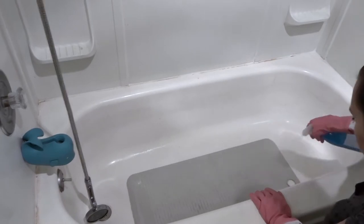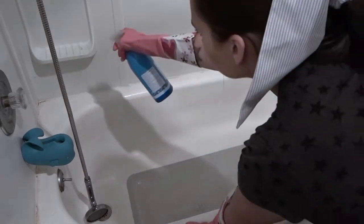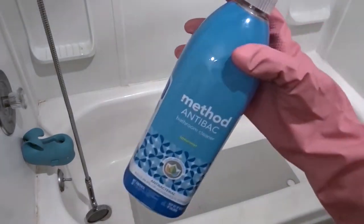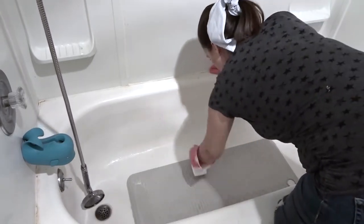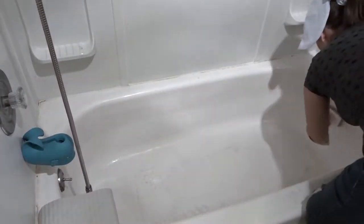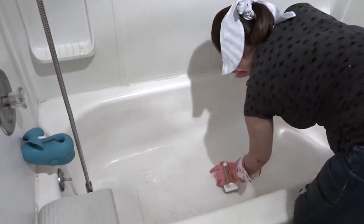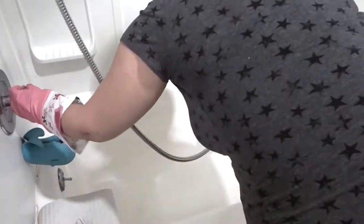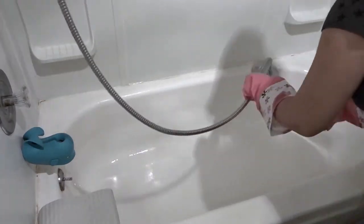Moving on to the bathtub now. You guys probably cannot tell how dirty the bathtub was, but there were like black spots everywhere — it was so dirty. We had given our dogs a bath the day before I filmed this so it needed a cleaning so bad. I'm just using the Method Anti-Bac Bathroom Cleaner, and then I'm just using my scrub brush and scrubbing the tub down really well.